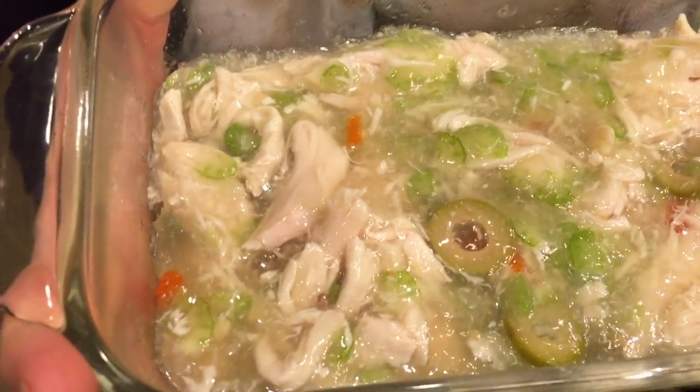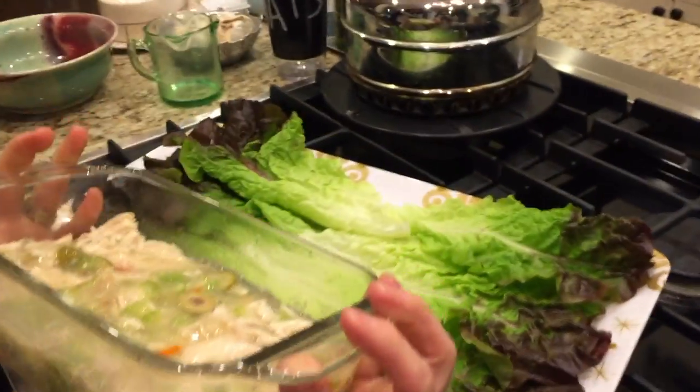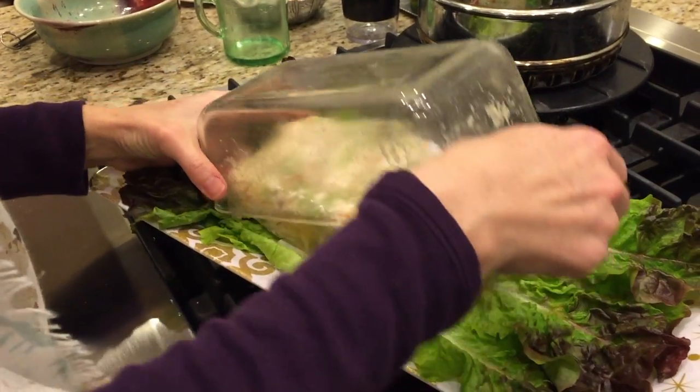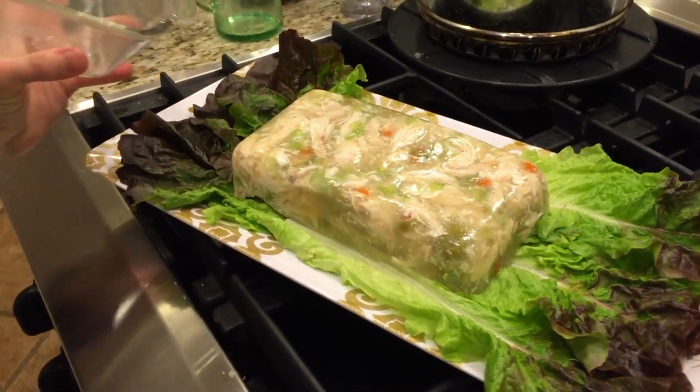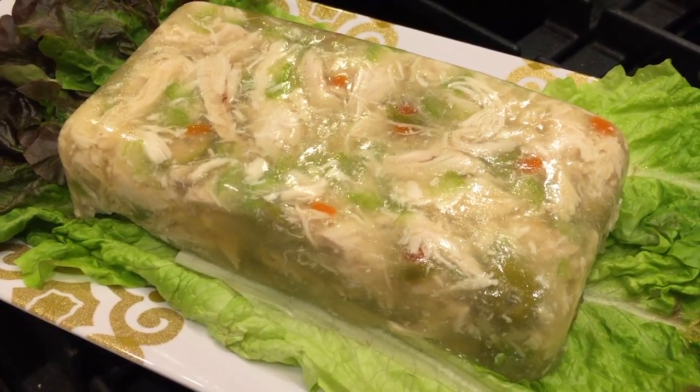Alright people, look at this. I'm going to turn it out. Are you ready? Fingers crossed. I feel good about it. Ready? Oh, that came out beautifully! Look at that. Oh God, that looks awful. That is amazing!